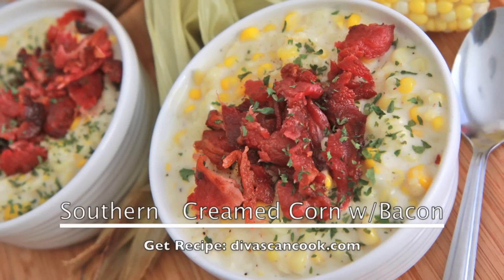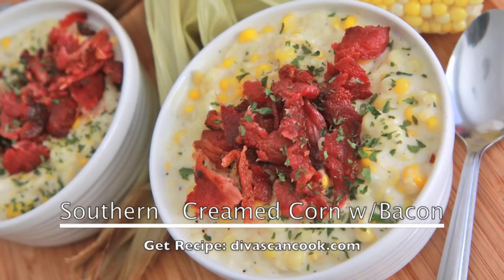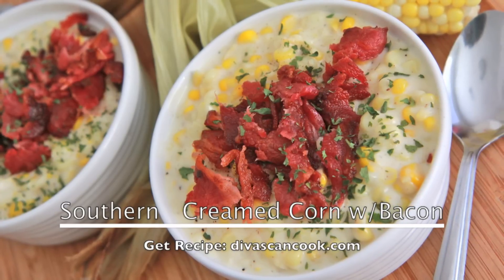Hi guys! Today on Diva Skin Cook, we are making southern creamed corn with bacon. I love this side dish and I think you will too, so let's go!